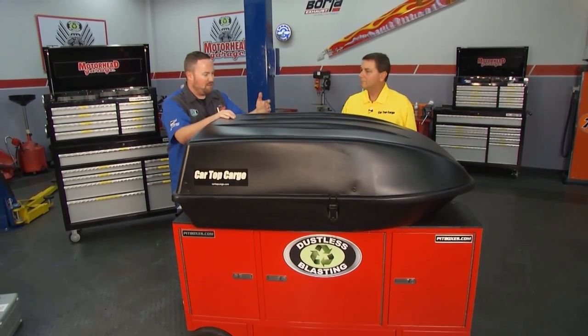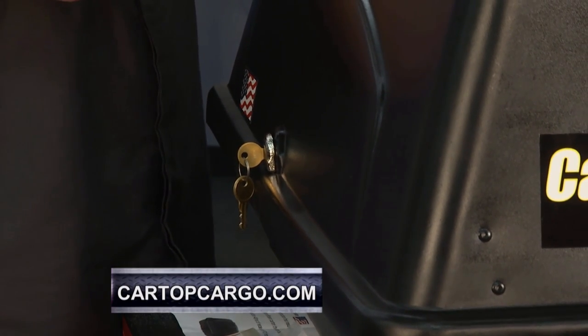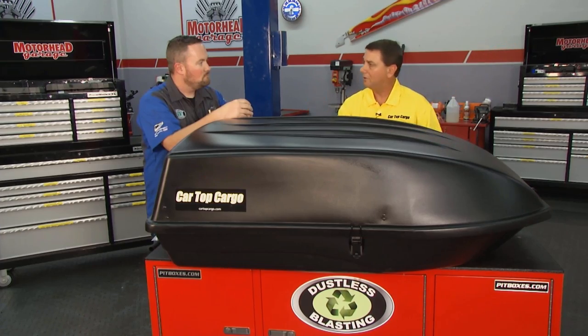Heavy-duty plastic, so we're going to be surviving the elements just fine. You get a nice lock back here to secure your cargo, whatever's in here, whether you're leaving the car to go eat somewhere or maybe park for the night. And like we said, no tools to install this thing on the road — zero tools. It's designed to fit the vast majority of vehicles on the road today. It'll fit most cross rails — the square, the circle, the arrow — and it's designed for 22-inch on-center, so you can adjust to center it up on top of your vehicle.